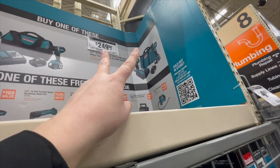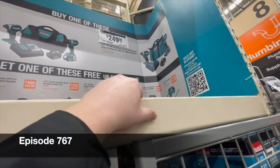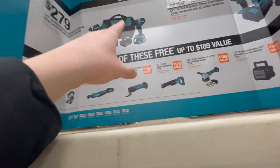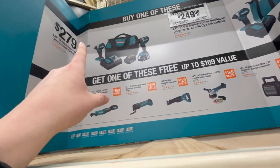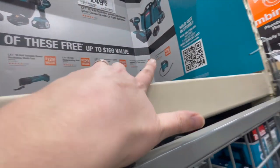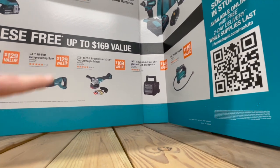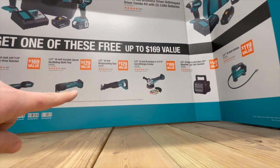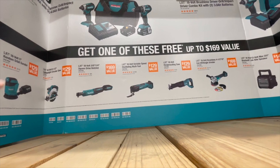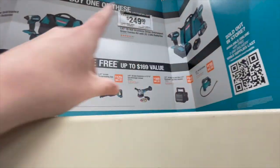For $249 you get the drill driver and impact driver kit with two 3 amp hour batteries, a charger, and a bag — and you get one of these tools for free. Or for $279, the mid-range hammer drill and variable trigger impact driver kit with two 4 amp hour batteries, charger, and bag. Free tools include a tire inflator, Bluetooth speaker, angle grinder, reciprocating saw, multi-oscillating tool, three-eighths or quarter inch square drive ratchet, six and a half inch lightweight circular saw, or an orbital sander. That's actually a great deal.